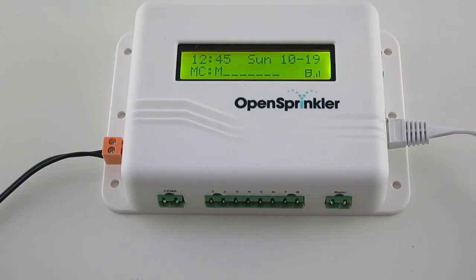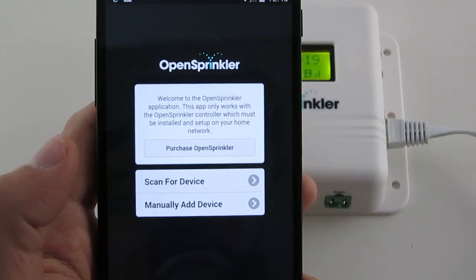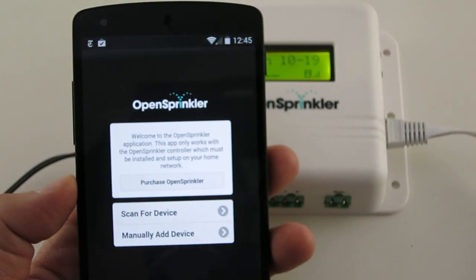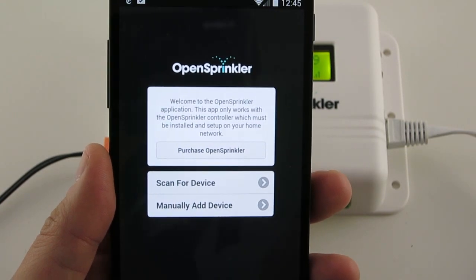You can access OpenSprinkler with a standard web browser or using the OpenSprinkler mobile app. For instructions on how to use the firmware, please check our firmware tutorial video.